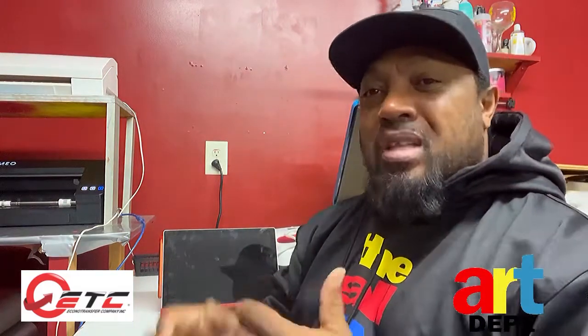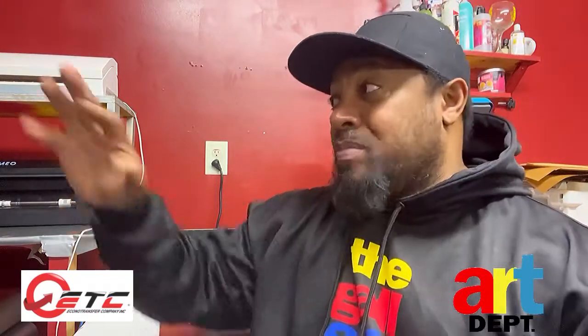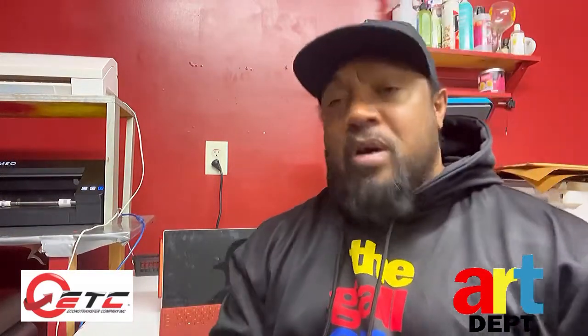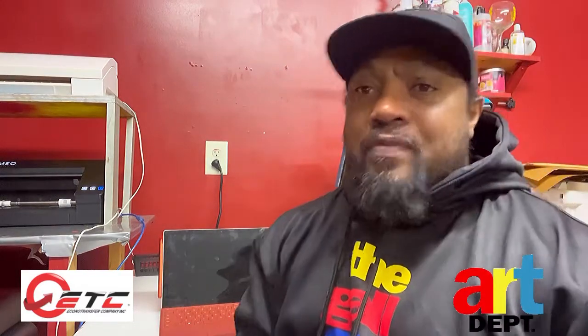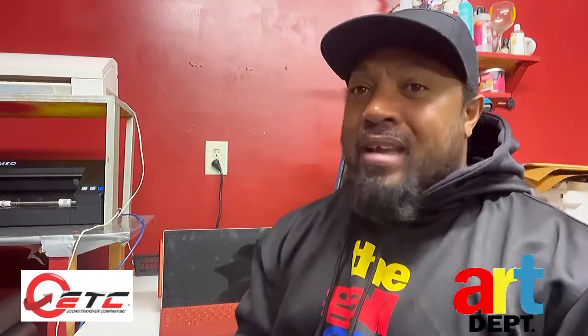Personally, I would start with vinyl to learn your heat press, learn your cutter, learn the program. It's a great learning process — don't deprive yourself of growing and getting better at it. I still use my heat press and vinyl to this day. I love puff vinyl, regular vinyl, and reflective vinyl. It's all about being creative and practicing.